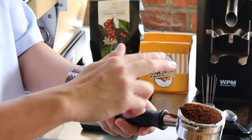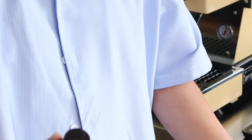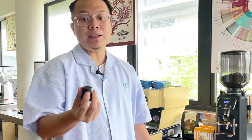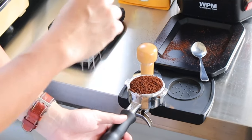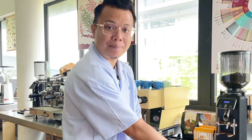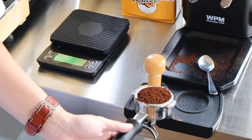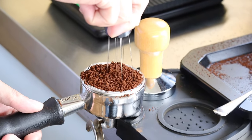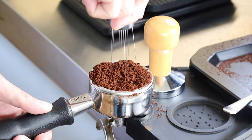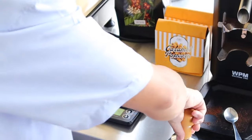I use a needle tool — in the coffee industry we call it a puck prep tool. The reason for using this is to loosen out all the coffee grounds inside the portafilter and release any air bubbles trapped during the dosing process. This gives me a more compact coffee puck after tamping, resulting in more even espresso extraction. I gently move it clockwise to loosen out all the grounds.